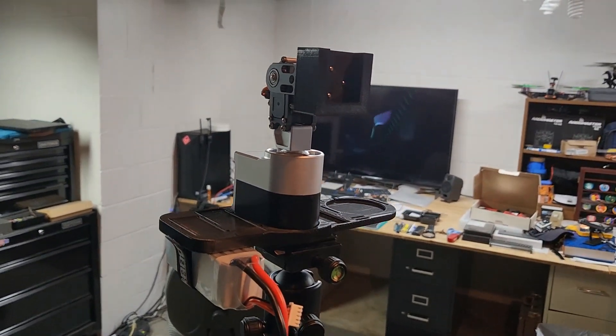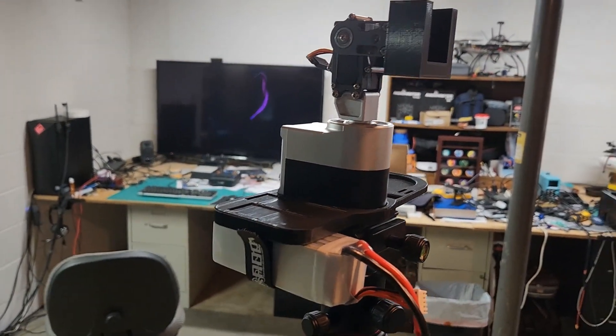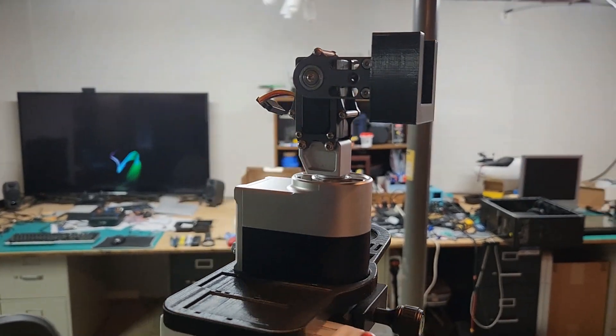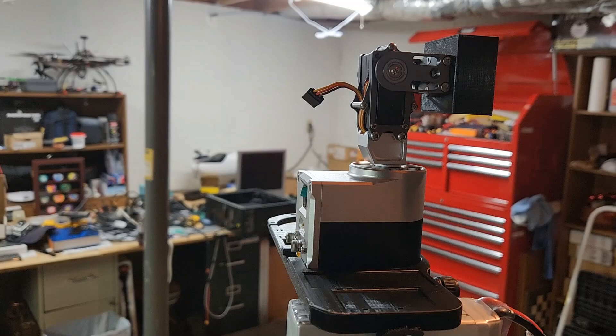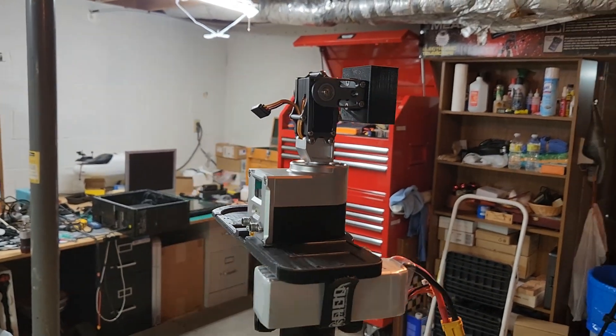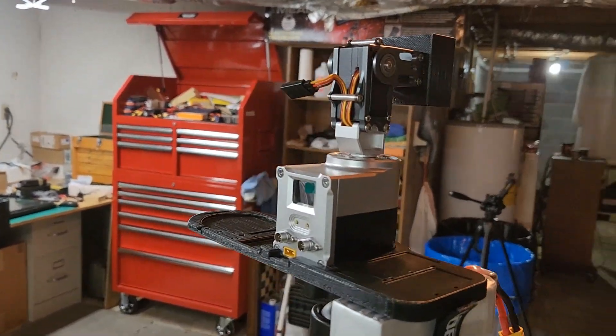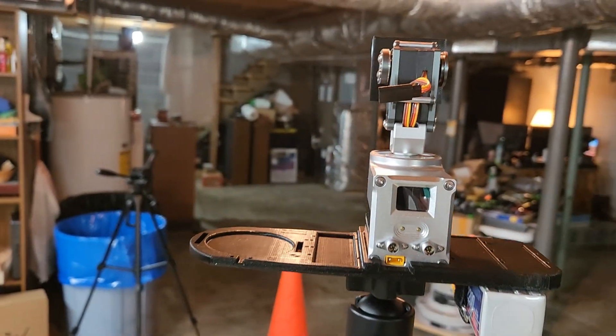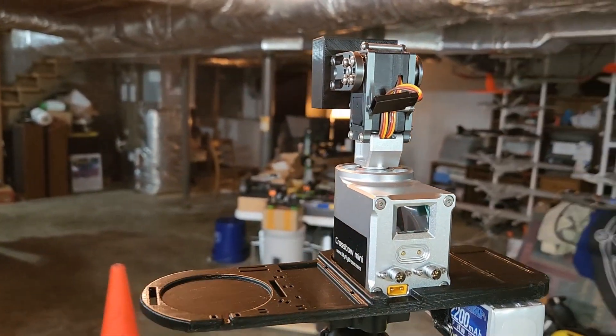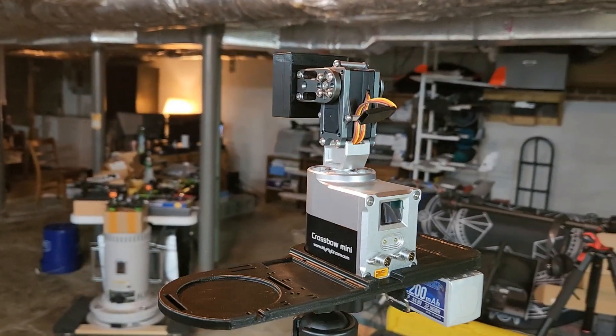I noticed some stuff on top of it — I haven't really announced this yet. This is a MyFlyDream Mini Crossbow Antenna Tracker. They're only $150 a piece right now. I probably should grab another one for a spare.